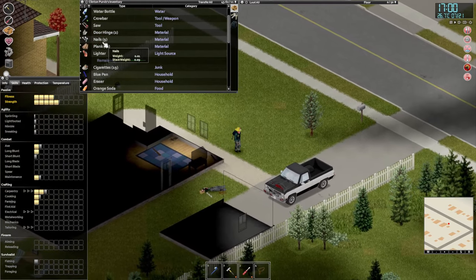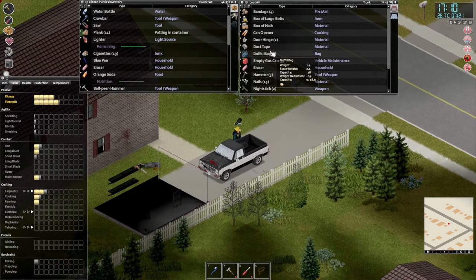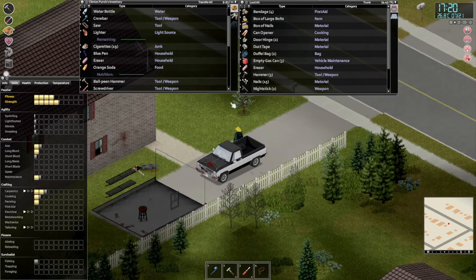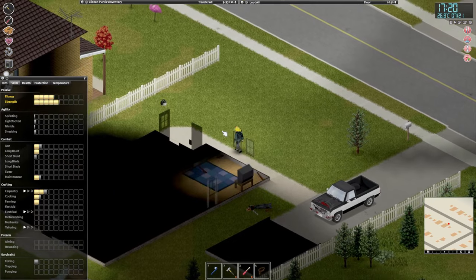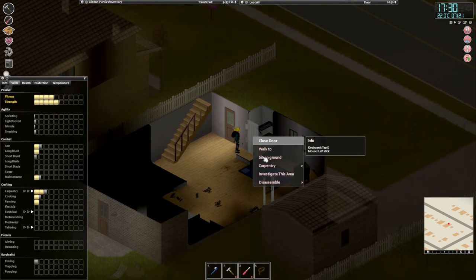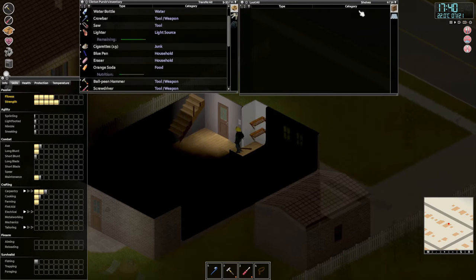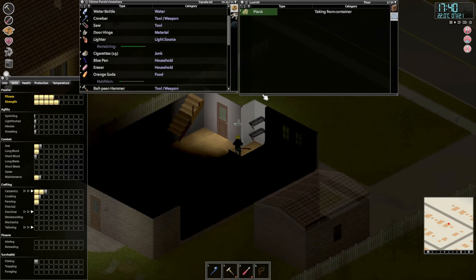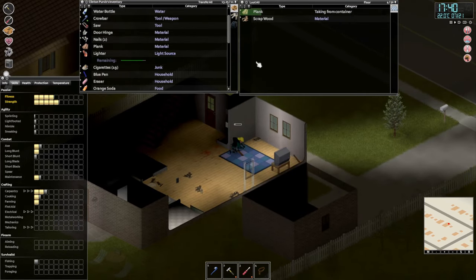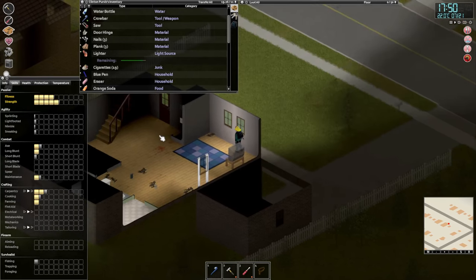Hopefully we won't encounter any zombies while we're carrying all this stuff, because that would be catastrophic. We can still carry more — let's get some more. Disassemble that door. Basically we just want the planks and stuff to board up our home. That's three more planks.